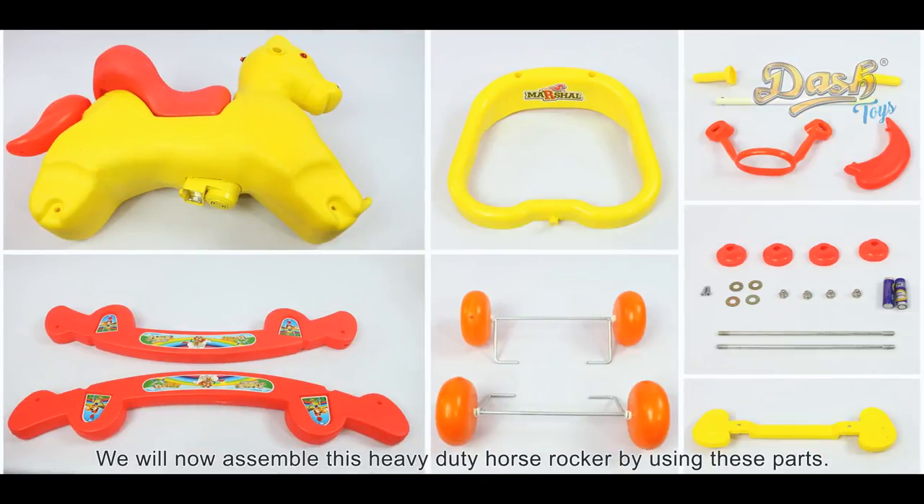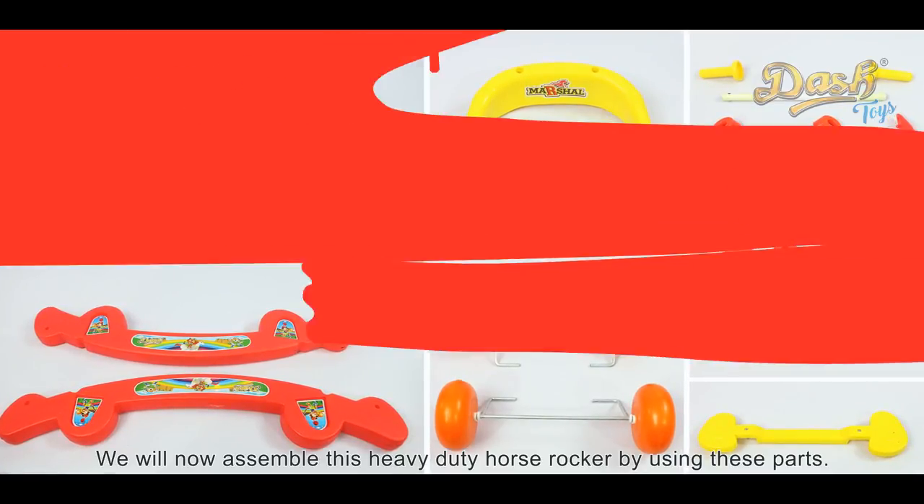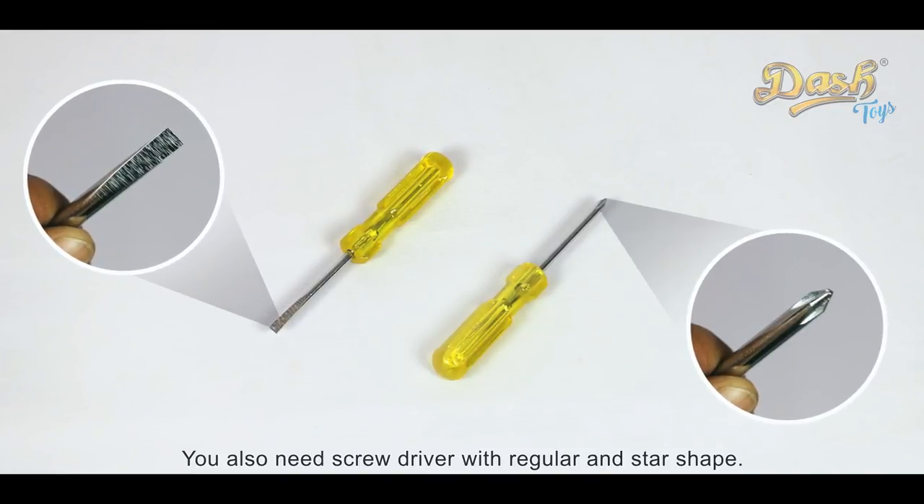We will now assemble this heavy duty horse rocker by using these parts. You will also need a regular shaped screwdriver and a star shaped screwdriver.